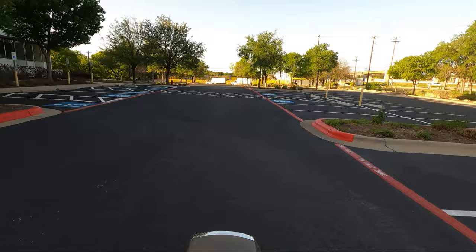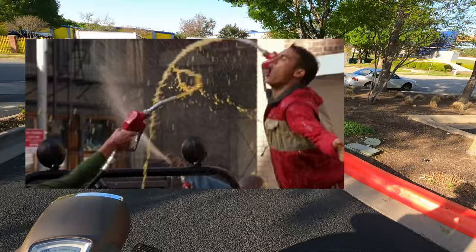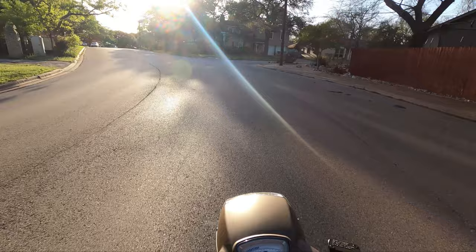First day I get the bike, I go to the gas station, put gas in it — the handle on the gas pump locks and it starts overflowing the gas tank. I pull the nozzle out and gas is flying everywhere.